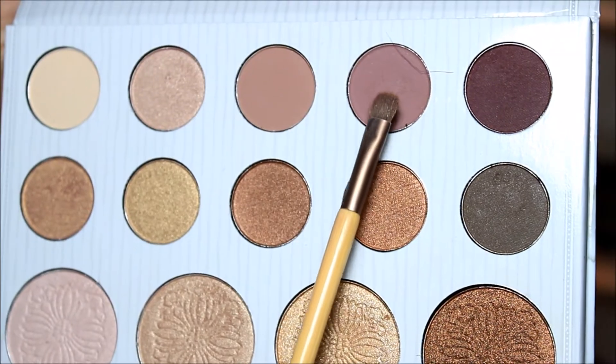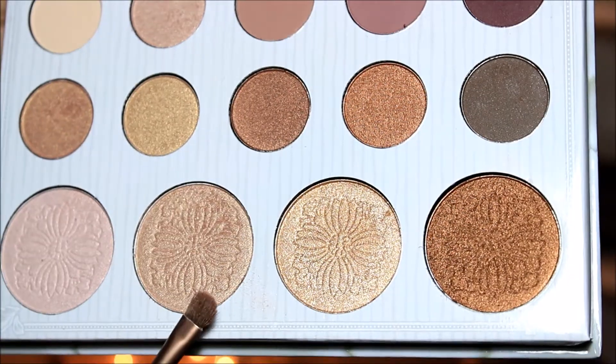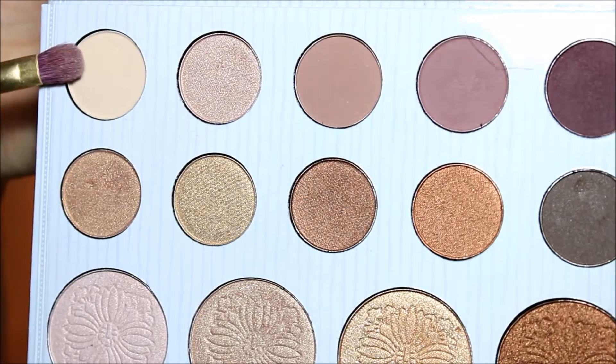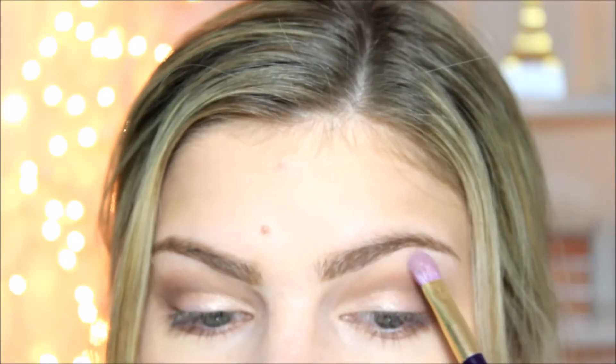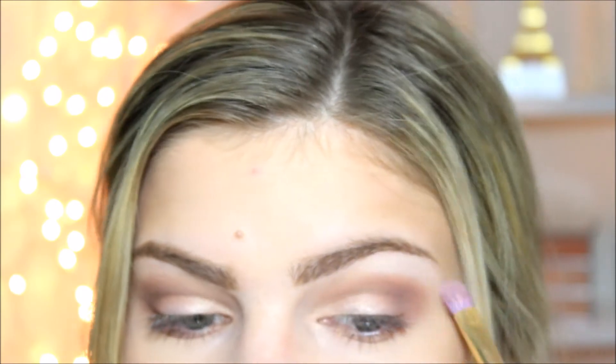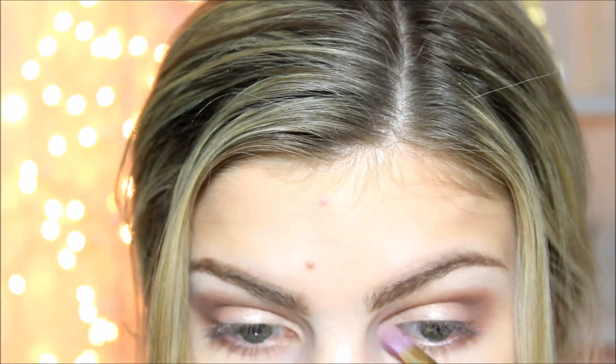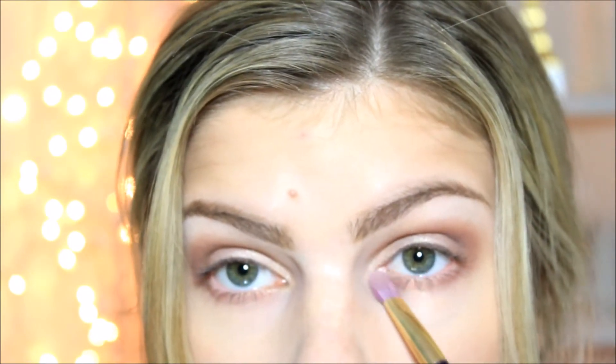It comes out like this. Now taking that same purple shade, I'm just going to put it right under the lash line. Then I took a little bit more of that golden highlight shade and put it kind of more in the inner corner of the eyes and blended that underneath. Taking this matte cream white shade as a brow bone highlight, and then the highlight shade in the inner corner to highlight there.